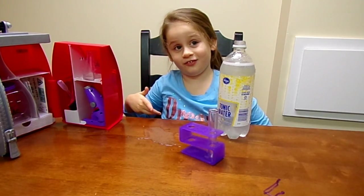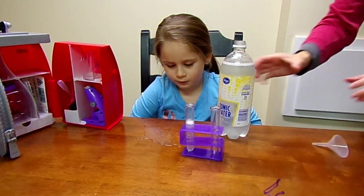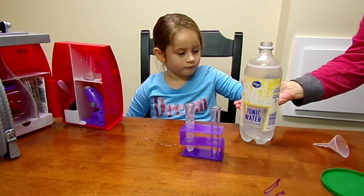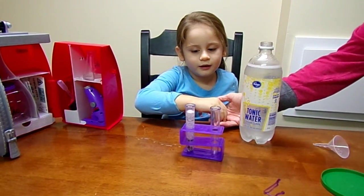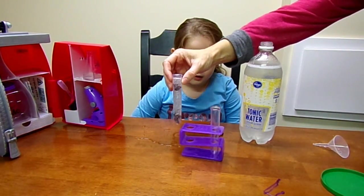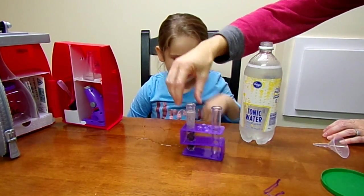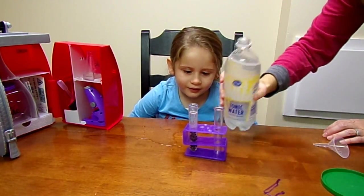Chloe looks like dancing raisins to me! Now that the bubbles are gone, let Mommy just put a tad in there. You ready to drop some raisins in? Let's see what happens. I don't see them dancing. They're not even moving. He's kind of stuck in the tube. Let's try the second tube. They're not moving at all. I think they're just going to sit there.